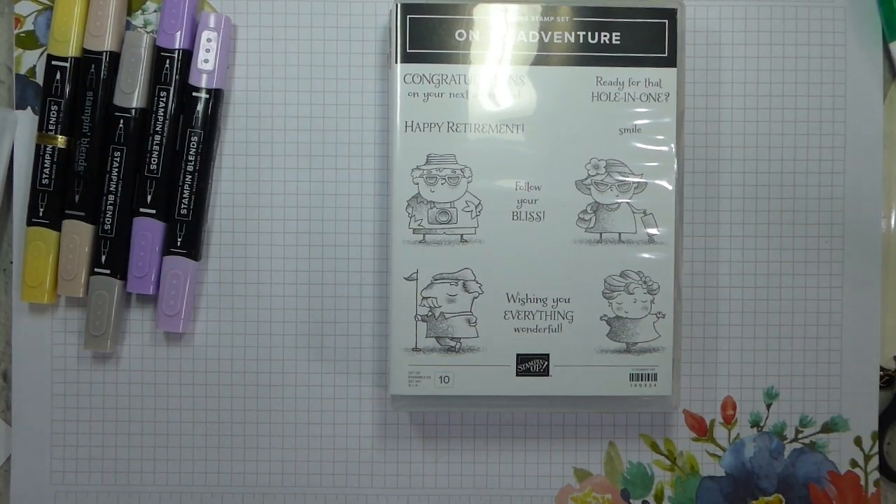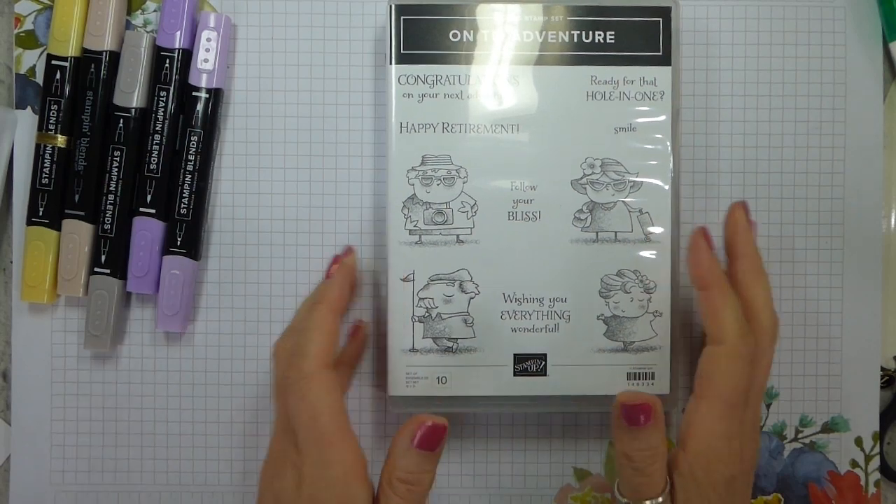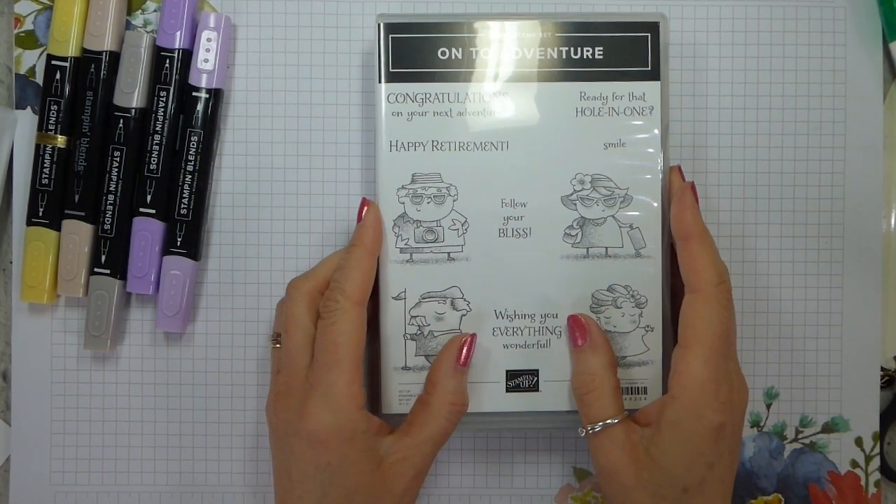Hi there, it's Liz Yule from Old Stables Crafts. I'm a UK-based independent Stampin' Up demonstrator. Thank you very much for joining me again today, or if this is your first time joining me, welcome. Thank you very much for finding me.